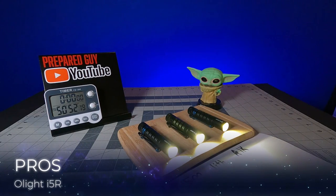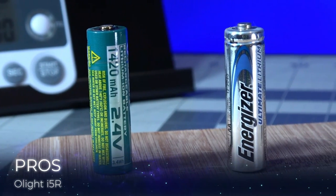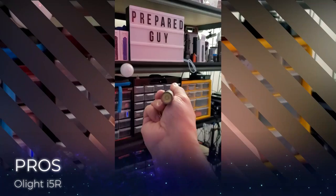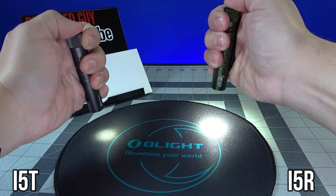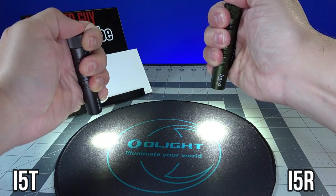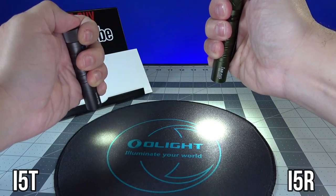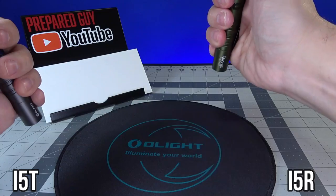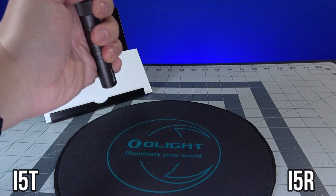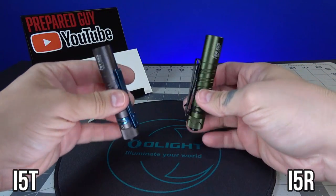My pros for the I5R: run times are just as good as the I5T, but now with the added benefit of a proprietary 14500 rechargeable battery, while also retaining the ability to use other AA batteries from the designated list in the manual. The biggest pro in my opinion is the instant response from the light when going into high mode — the I5T had a weird ramp up when transitioning from low to high, whereas the I5R transitions instantly.